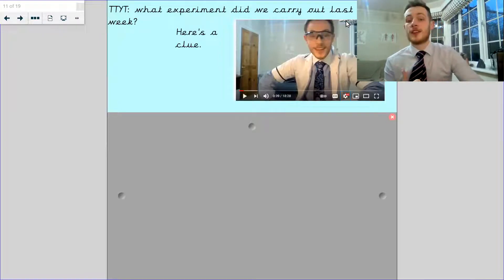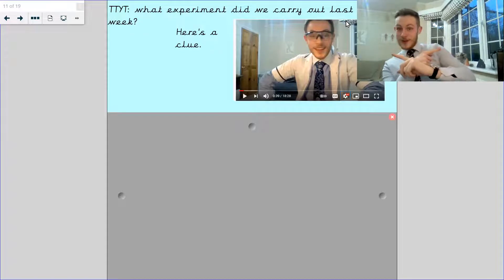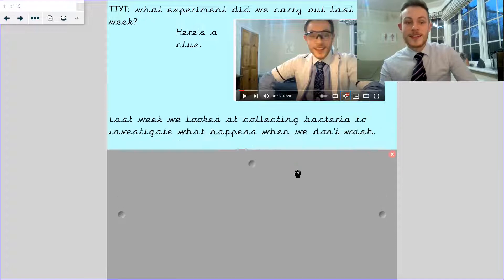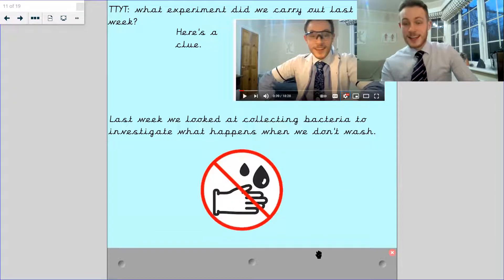What experiment did we carry out last week? Here's a bit of a clue. You can see me — that person looks familiar. That person over there has got more hair than I do. What were they saying? What was the experiment they were doing? Well, that crazy science guy was doing an experiment all about investigating and collecting bacteria, and what happens when we don't wash. So let's find out what happened.